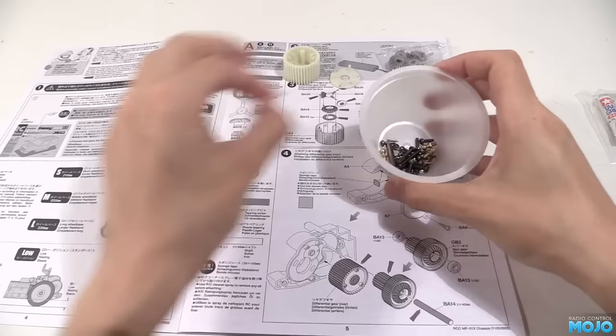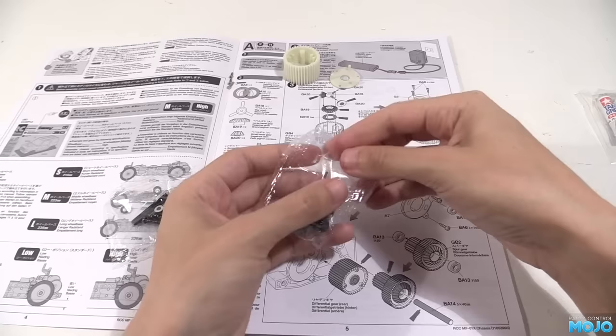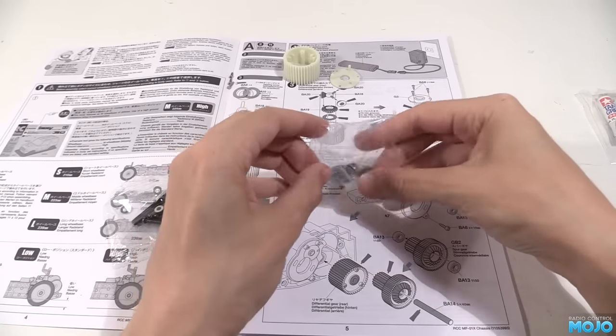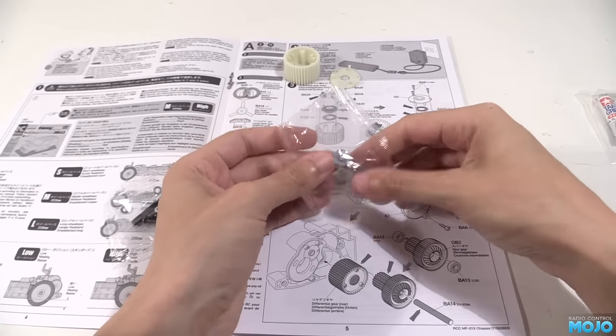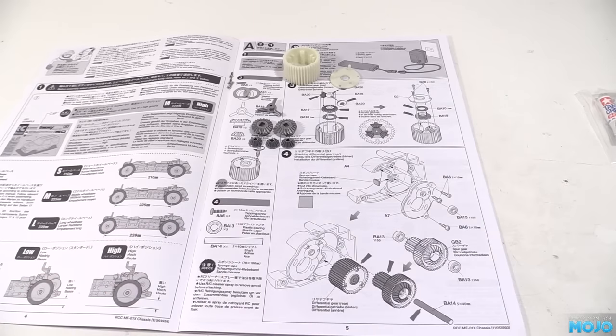For this bit we need three of the really small screws. You get an idea of what they look like from the little diagrams. We need all the bits from this bag, so don't really need them in a pot. The last bag doesn't have anything we need yet, so it can go off to the side.